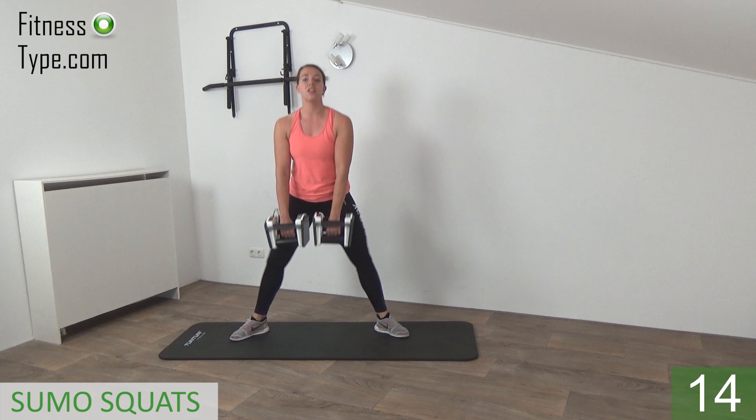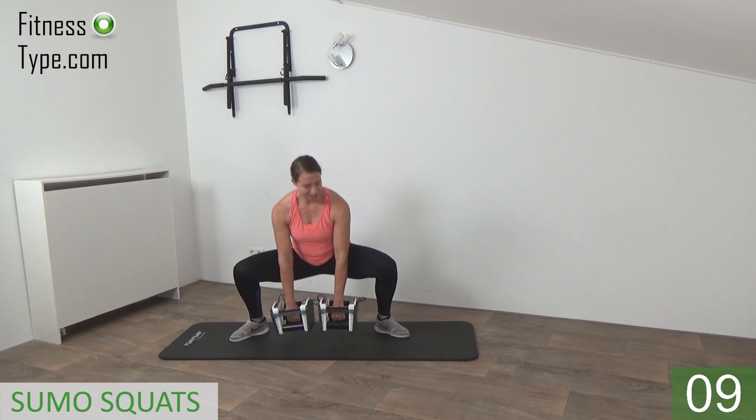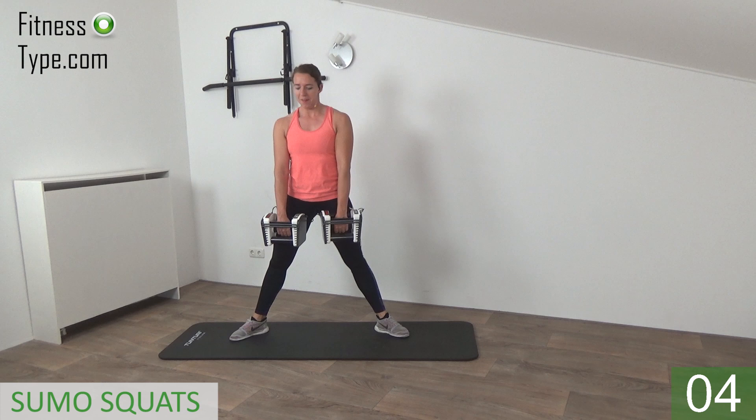We will do every exercise for 15 seconds, then we have 10 seconds to change into another exercise. Just a few more reps — down and up, one more, and that's it.